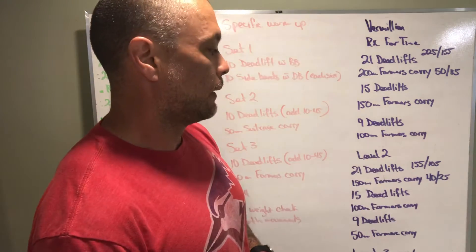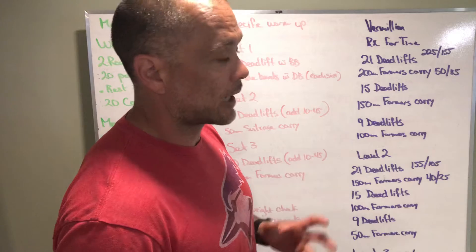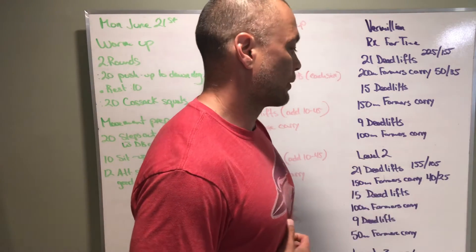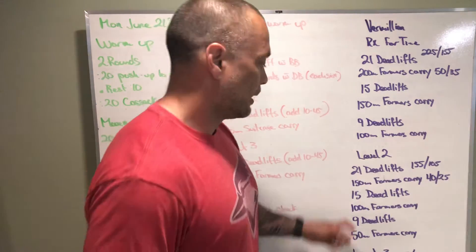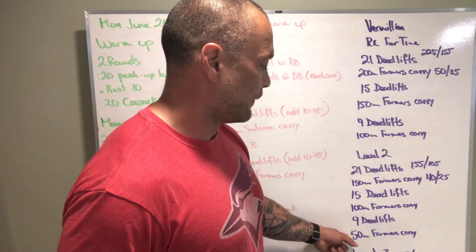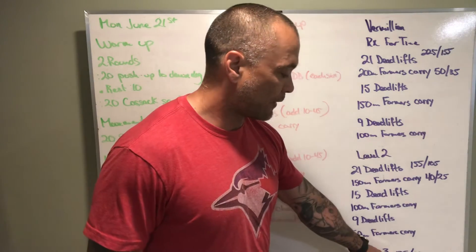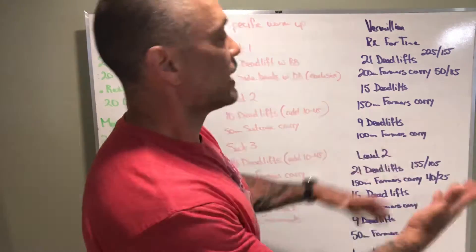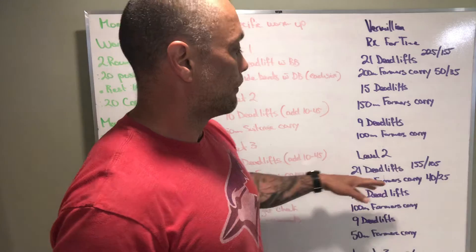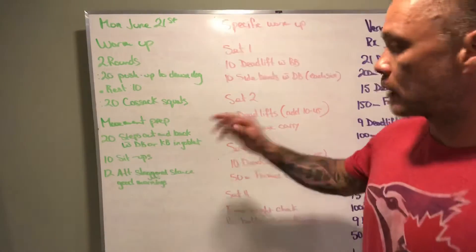Level two is the same structure but slightly lighter weight and less distance on the carries: 21 deadlifts at 155 or 105 pounds, 150 meters farmers carry at 40 or 25 pounds, then 15 deadlifts and 100 meters farmers carry, then 9 deadlifts and 50 meters farmers carry. Level three uses the same reps and distances but deadlifts at 75 or 55 pounds, with any weight in between being appropriate.